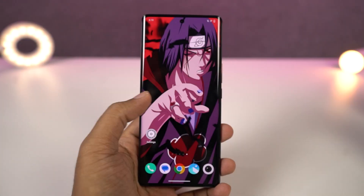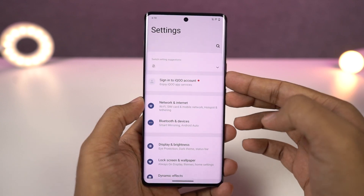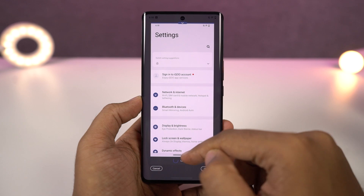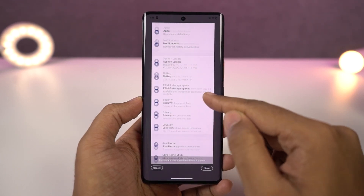Next I'm going to show you how to take long screenshots. To take a longer screenshot, first take a regular screenshot using either the buttons or the gesture. Once you take a screenshot, you get a preview — from here, click on the long screenshot button and your phone will automatically take a longer screenshot.